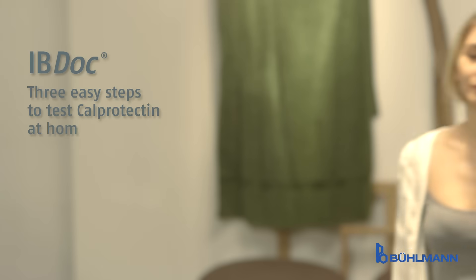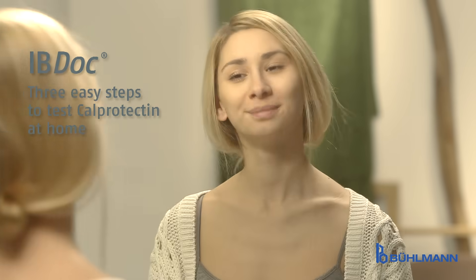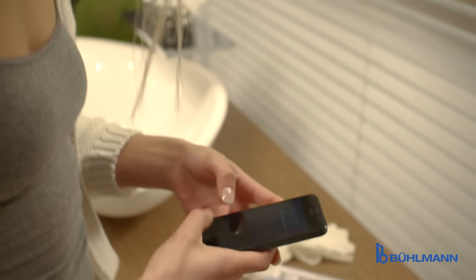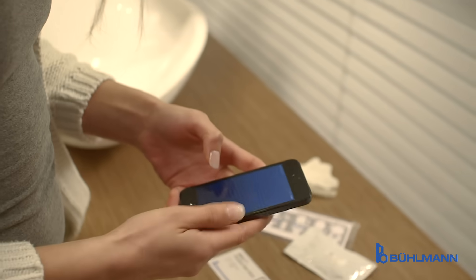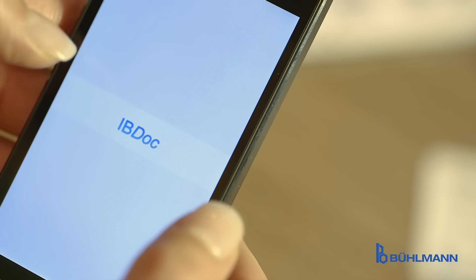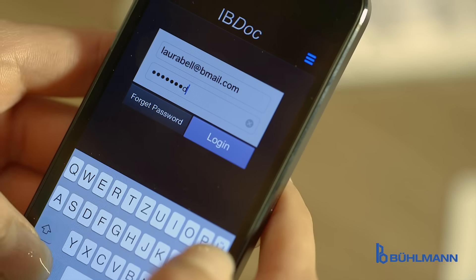IBDoc. Three easy steps to test CalProtectin at home. The IBDoc kit is an easy to use tool for the patient to perform the CalProtectin stool test without leaving his own home. All that is needed is the IBDoc app on a smartphone — start with the login. A secure, reliable and easy to use technology.